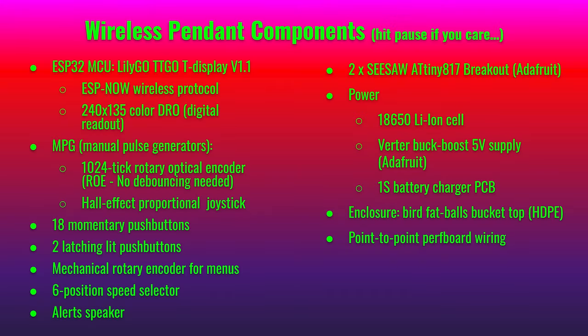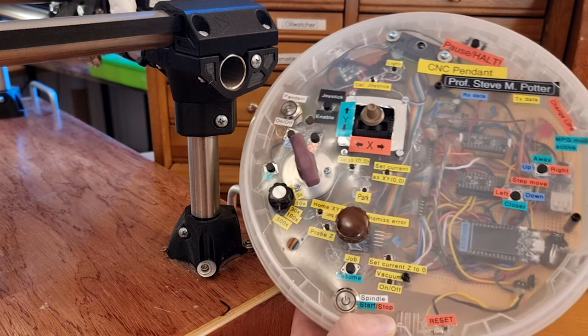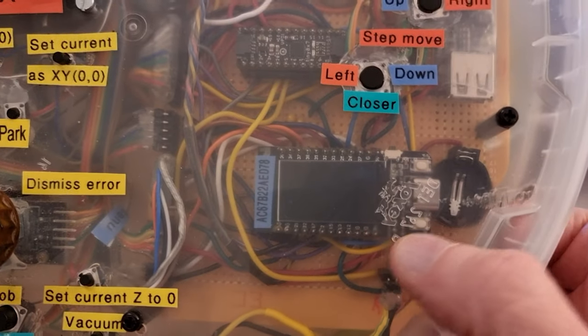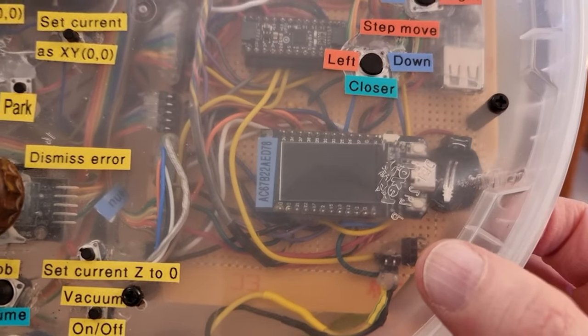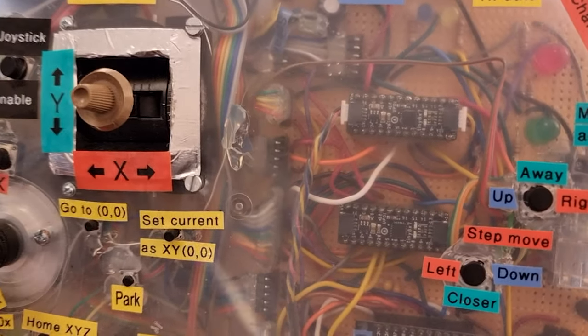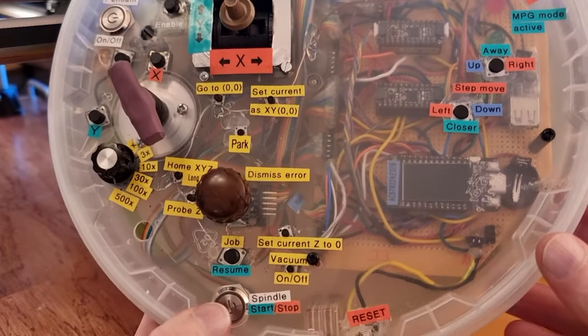Now I'll show you the components I used to make the pendant — hit pause to look at the detail here. Since I teach maker workshops it's good to have a transparent enclosure so I can show people the parts inside. This is powered by an ESP32 — specifically the LilyGo TTGO board with the little screen on it. Since a lot of its inputs and outputs are used by the screen, I'm also using two Adafruit Seesaw boards to get more inputs and outputs. They have a lot of digital and analog inputs and outputs to handle all the buttons and controls.